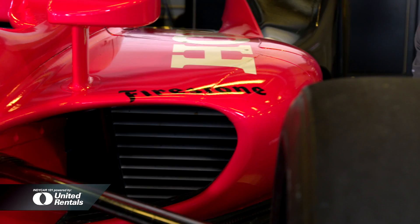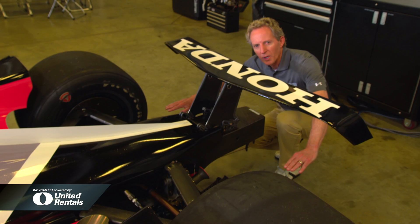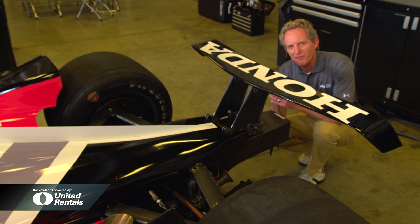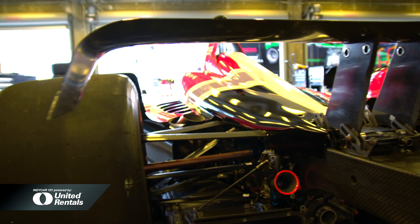Coming around to the back of the car, it's more about what's missing than what's here — gone is the beam wing and wheel pods. Those two together weigh 35 physical pounds. By removing them, the car is now lighter, and it moves the weight distribution forward, making the car more responsive.